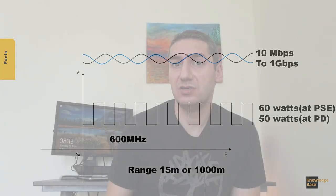The range is 15 meters or up to 1000 meters, also depending on the standard, and we'll have a look at the standards in the last slides. The frequency can reach up to 600 megahertz.